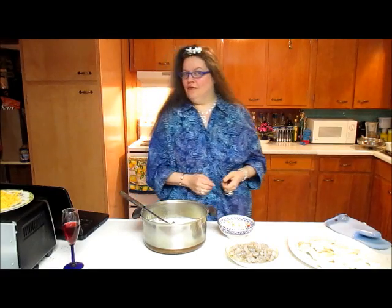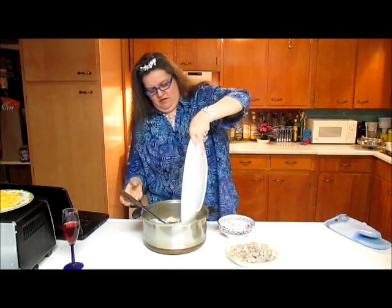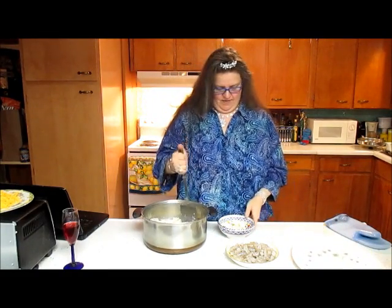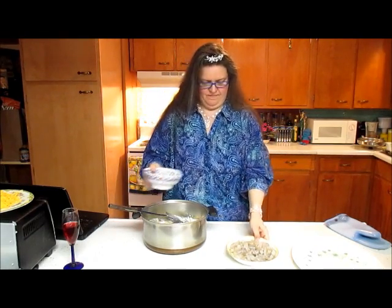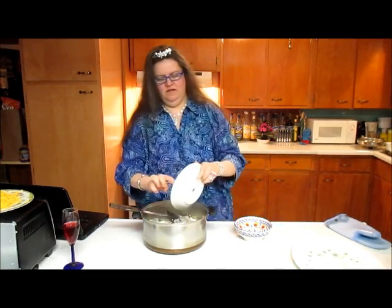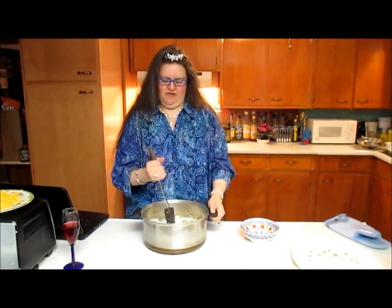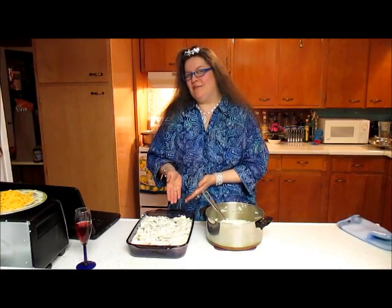Now we're going to start pouring everything in. I'm going to put the fish in and chop that up a little bit. Put the eggs and the lemon juice in here as well. Put the shrimp in. The recipe calls for capers and parsley, but I think green is just so gauche, so I'll be leaving that alone. We'll mix this up a little bit and put everything into my beautiful amethyst pan.